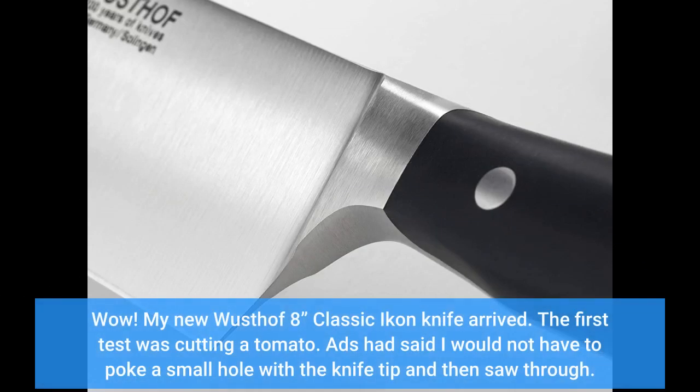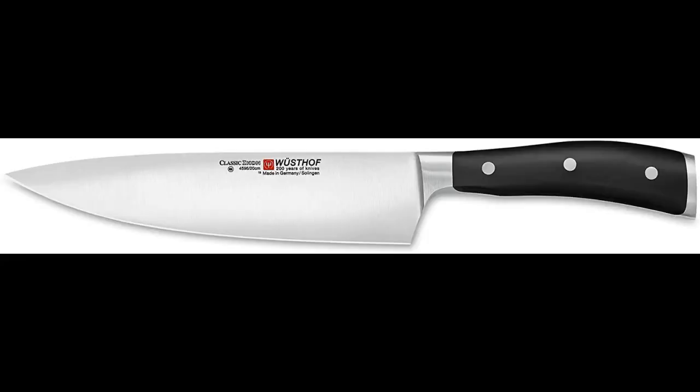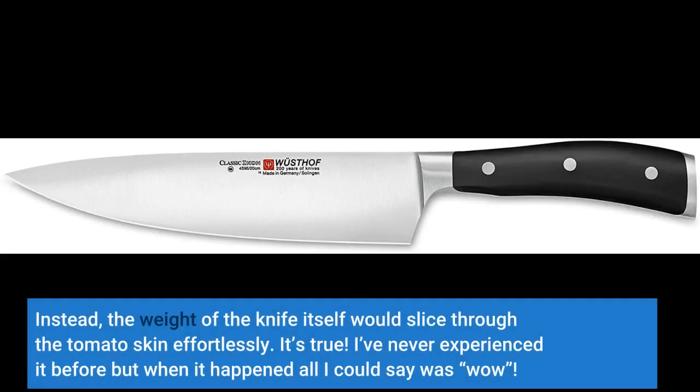Wow! My new Wüsthof 8" Classic Icon knife arrived. The first test was cutting a tomato. Ads had said I would not have to poke a small hole with the knife tip and then saw through. Instead, the weight of the knife itself would slice through the tomato skin effortlessly. It's true — I've never experienced it before, but when it happened all I could say was wow.